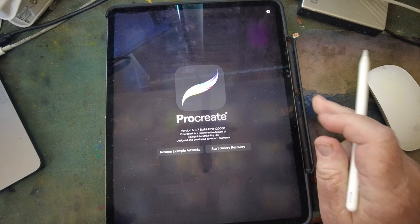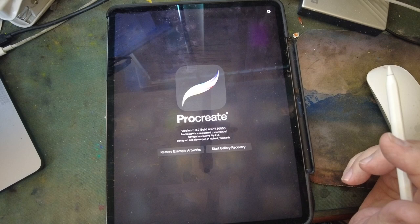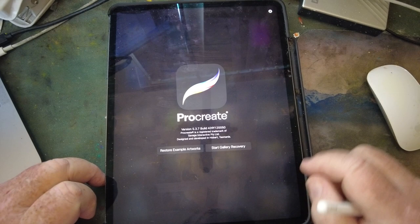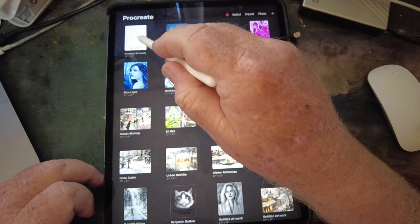I found a video of a young lady named Camila Valieva — she's a Russian free skater. I watched the video and did some screenshots. I'm going to use Procreate. There's the Procreate screen on my iPad, and I'll show you how I do this. Here's my gallery; I already got one page set up, and this is what I'm going to do.